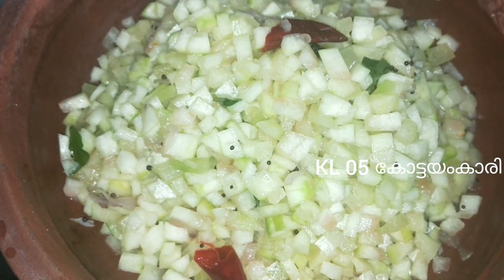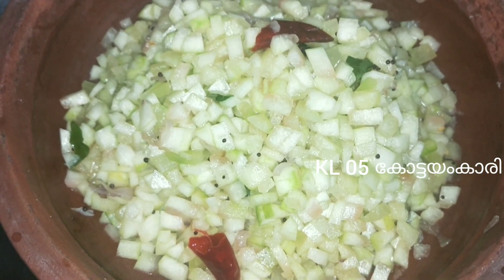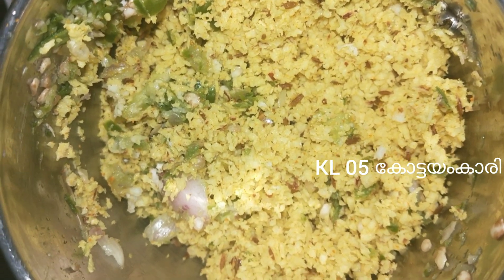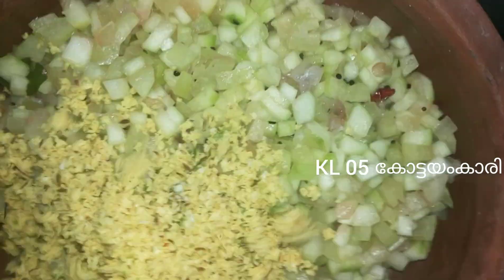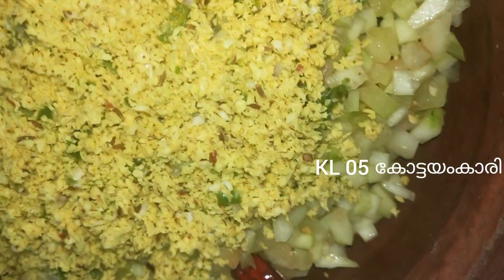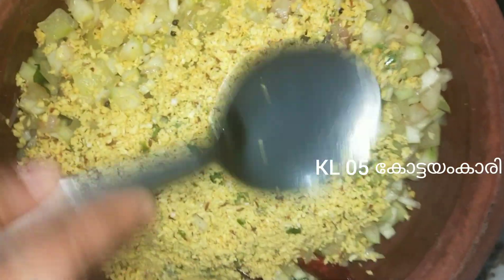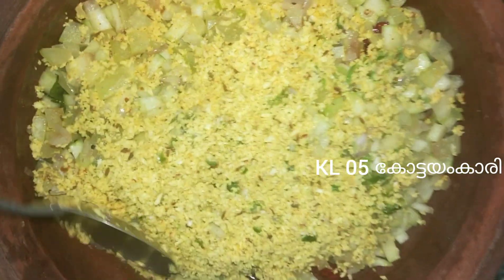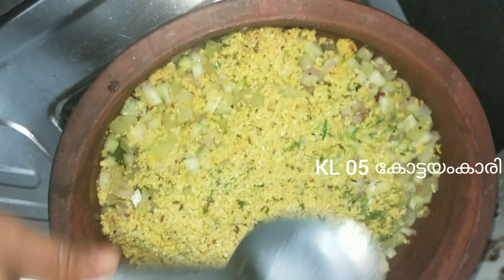Mix it 3 times. Mix it as you can for the same time. Put it in the oven.